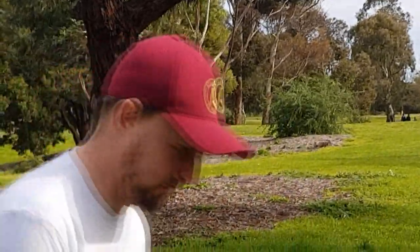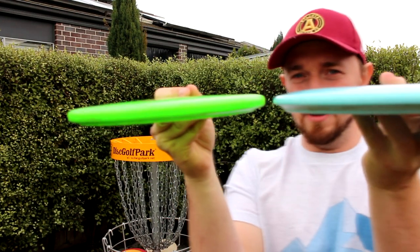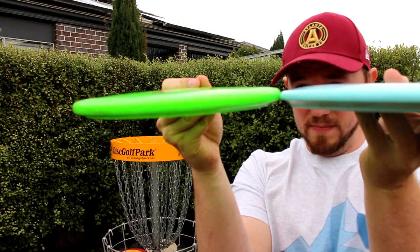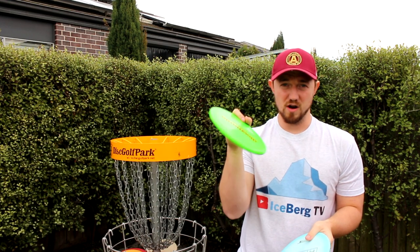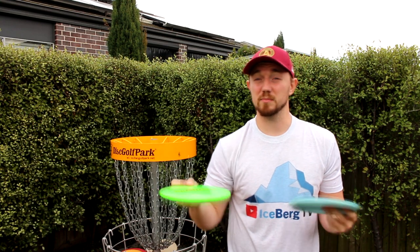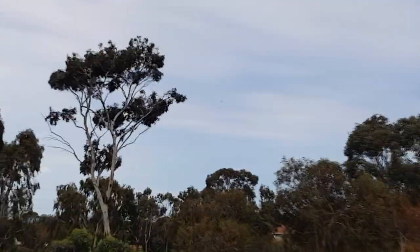I originally thought it was more like a Gator, but it's not as blunt on the edge. If we compare the Gator to this, you can see the Gator is a lot flatter, especially on the rim. The Gator is going to give you that predictable flight whether you throw it flat, on hyzer, or anhyzer — it's going to work out of it and crash to the ground because it's blunt and it probably won't skip. The Malta tends to get a lot more ground action, especially because you feel like you have to throw it hard to get the proper flight out of it.